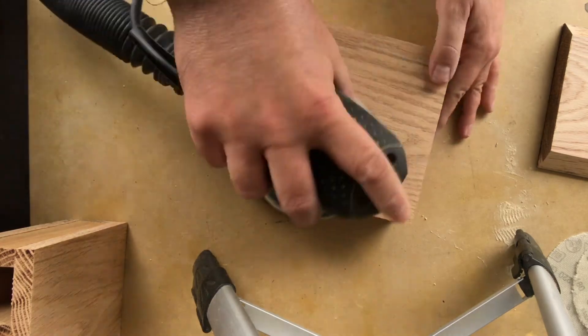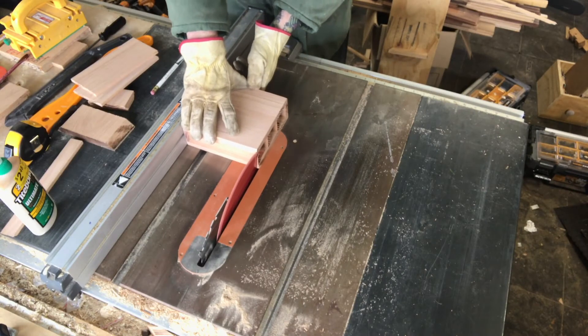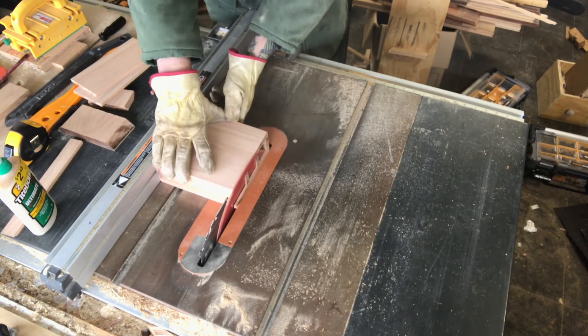Once the glue is set, it's time to sand. I start at 150, go up to 180, and finally end at 220. After that I go back over to the table saw where I cut a 10-degree bevel on the front because I do want a slight angle on the top of my holder.